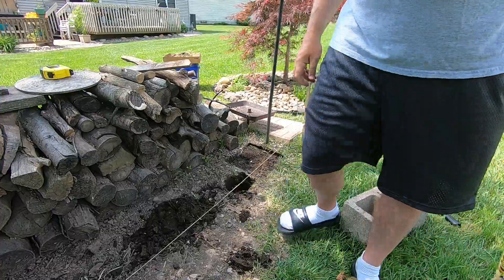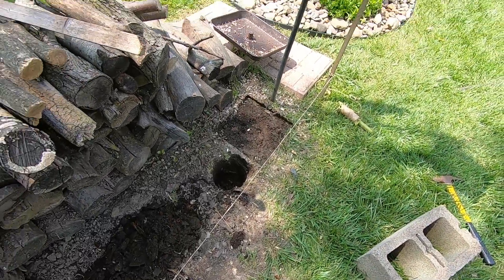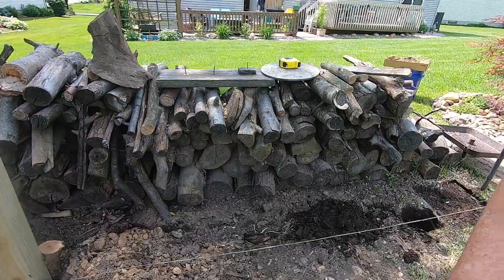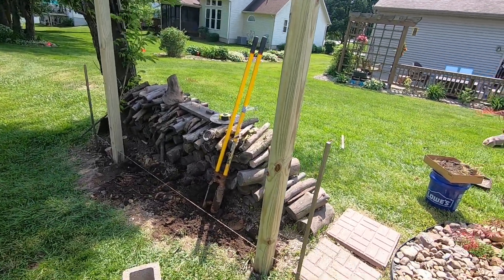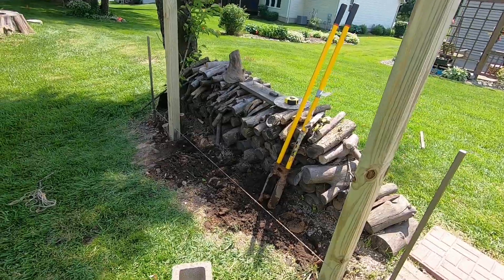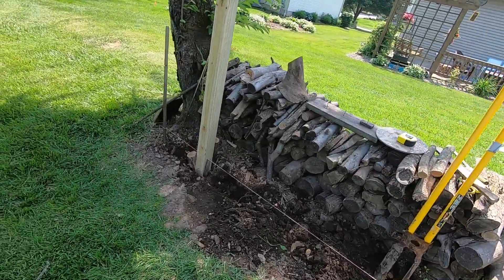There seems to be some cherry trees here. That's two poles there — first one I screwed up, of course. I had to dig one, two, three, four, five holes in order to find two good holes that didn't have roots in them.